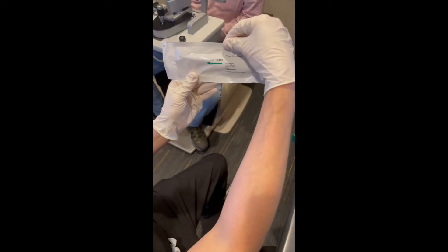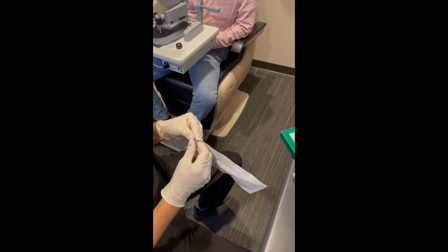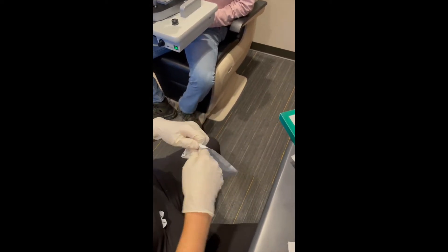Then it says open this way. So you open it with both sides opening up. And as soon as you open this up, everything on the inside of it is sterile.